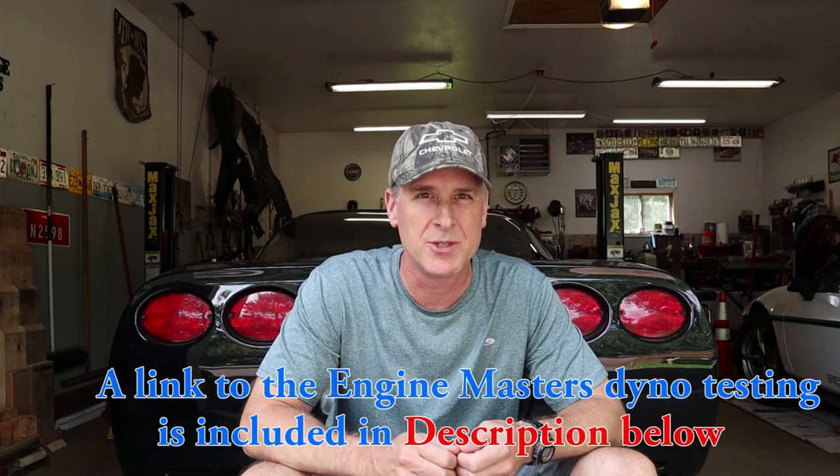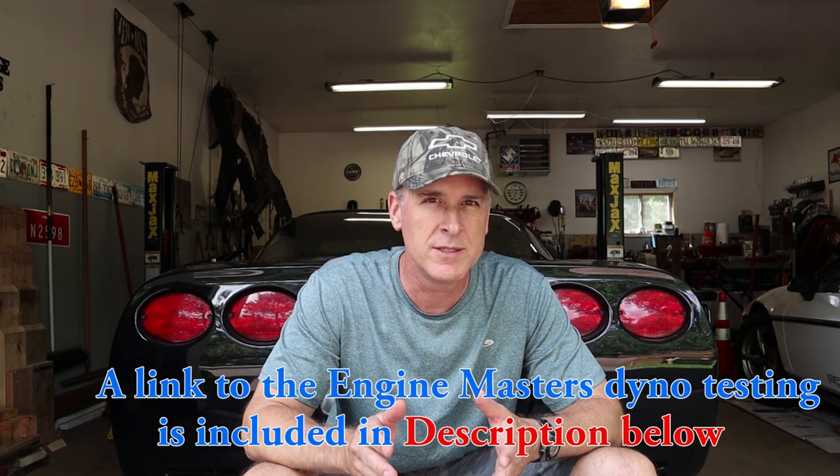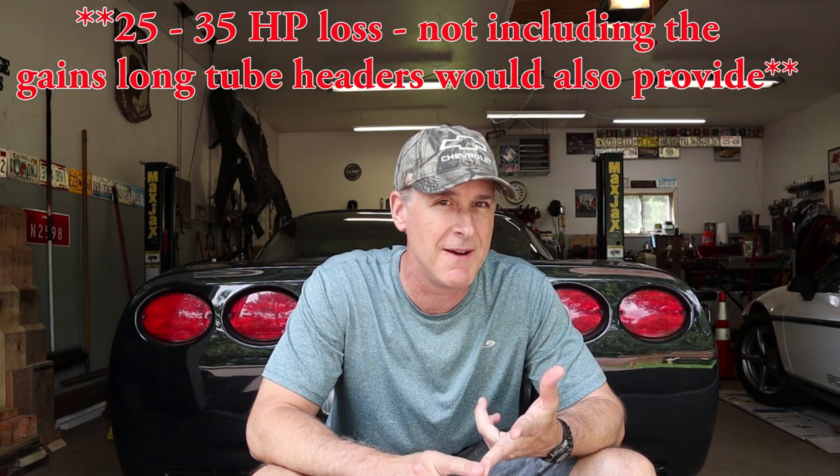Not too bad actually. The back pressure tests have proven that the stock exhaust is robbing horsepower — the question is how much. For help answering that, let's look at dyno testing done by Engine Masters in 2016. They took a 620 horsepower engine, ran it through headers and open exhaust and got 620 HP, then attached a dual 2.5-inch full system with mufflers and no catalytic converters and got 601 HP. Using that information, I'm guessing this setup is costing about 25 to 35 horsepower, since we're running through catalytic converters and a 2.5-inch exhaust.